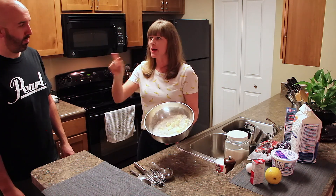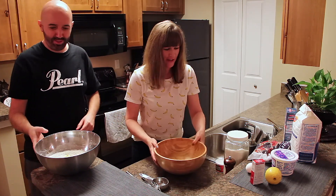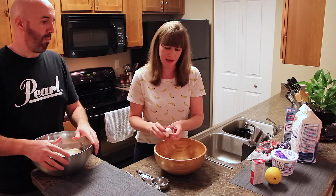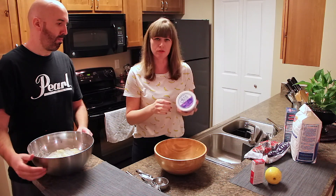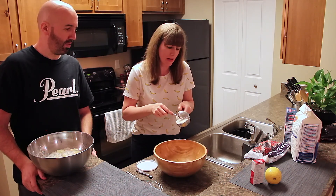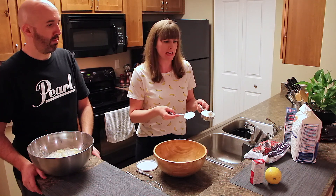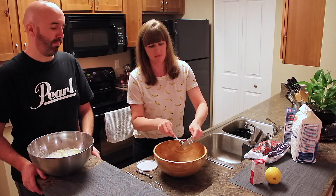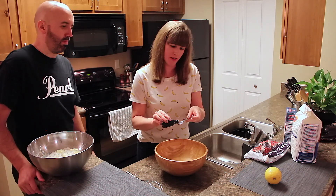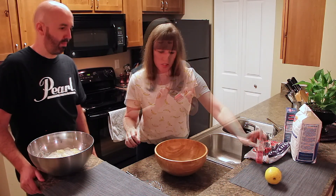Now I'm going to do my wet ingredients in a second bowl. It's one egg — crack that in there. Then sour cream: don't use the low fat, you need the full fat for this. A half cup of sour cream — the sour cream is what's really going to make these moist. The berries help as well. Then a teaspoon of vanilla extract — this vanilla is so expensive and the bottle's already gone!